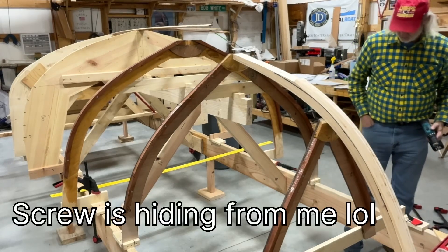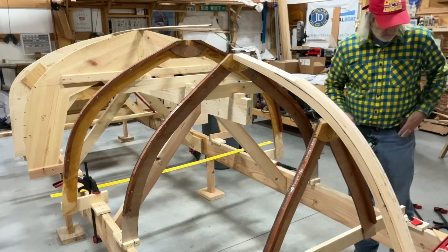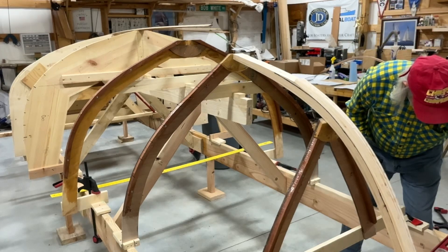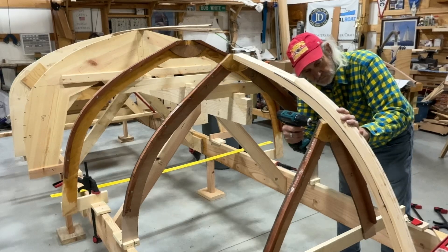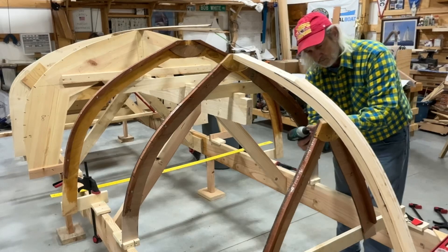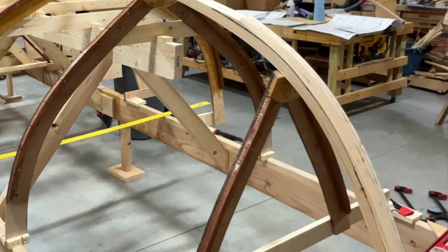Oh, that's so weird — where'd that screw go? Don't you hate things like that? It was right here. There it is — goodness gracious. I'm gonna have to drill this out deeper than this. I believe that's right on the mark — never gonna get any better than that. We're still right in the middle here. So how about that — we mounted the stem!